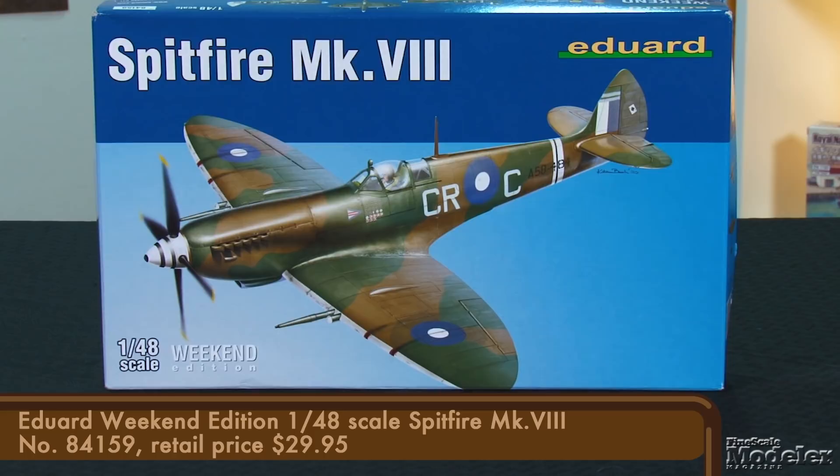Our next kit is the latest Spitfire from Eduard, the Weekend Edition Mark VIII. I've made no secret of my fondness for building anything Australian, so this one's right up my alley. This is not a new tool — Eduard has released other Mark VIII's in the past, including another Weekend Edition separate from this one. Being a Weekend Edition kit, this one eschews the photo-etched metal seen in the ProfiPak kits, but gives you all of Eduard's nice plastic.